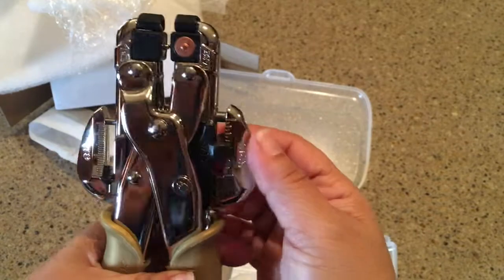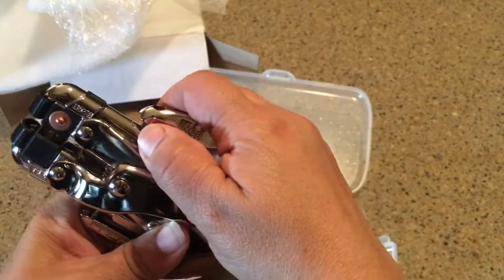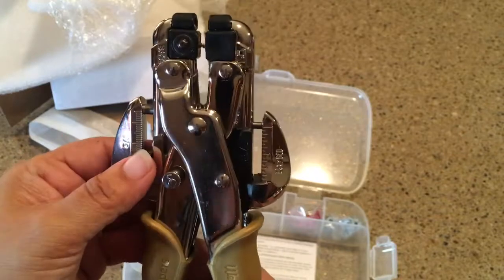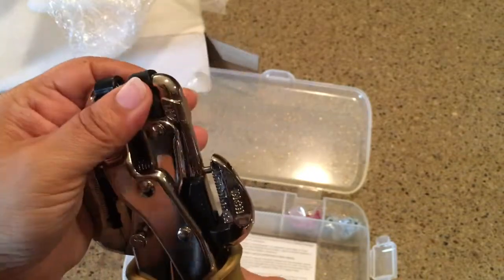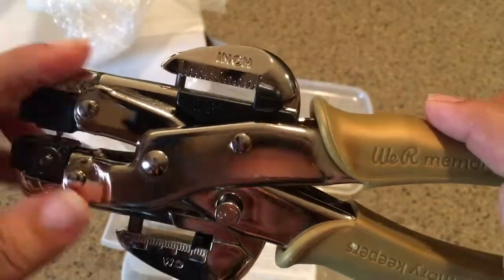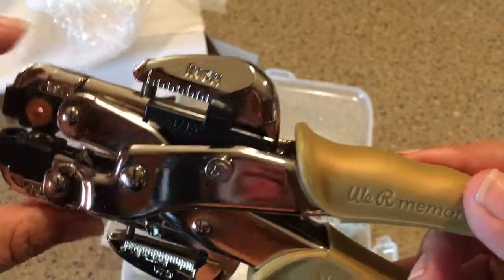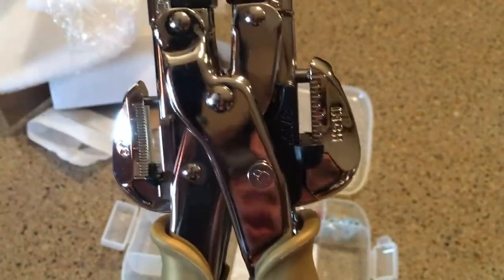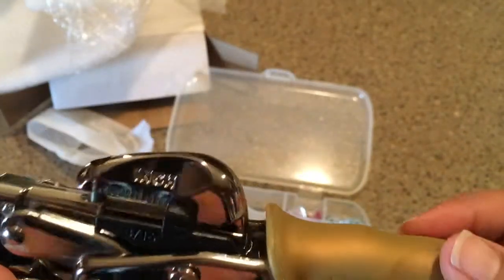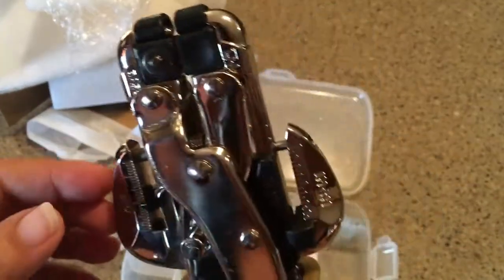Here's this tool, and what you're supposed to do — this part over here will tell you the size of the hole, the area that you're going to be using. Then this part is for rivets, and then this one is the hole punch right here. There's the hole punch part — this is a big hole punch and this is a smaller one. So not only will it punch holes, but it's also going to set your rivets for you.